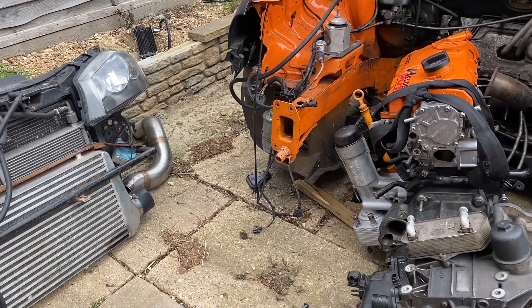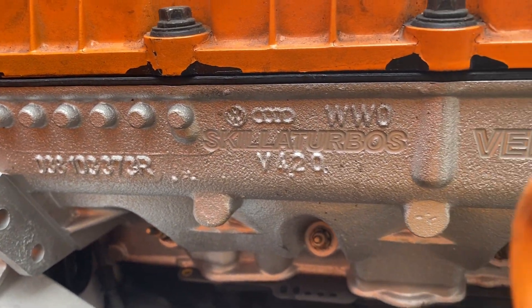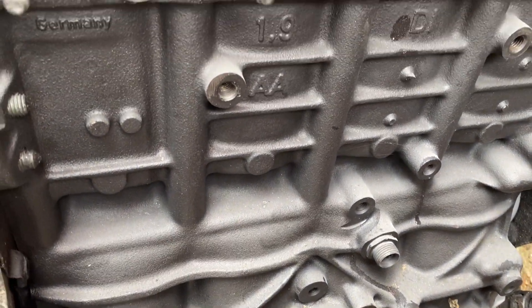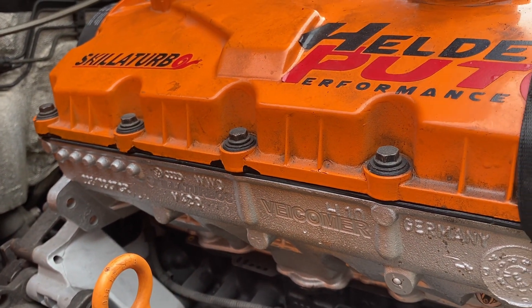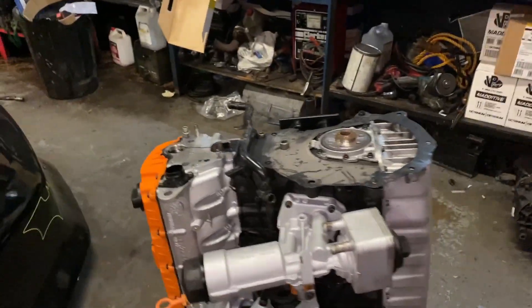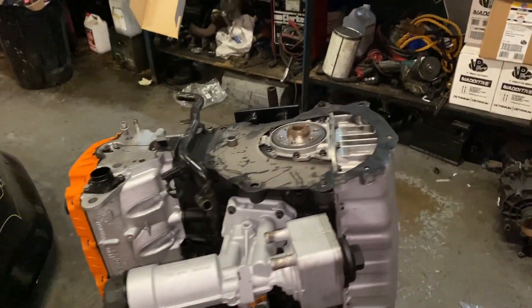Continuing from the previous video, I'm building this engine. I've been fitting things so you guys can see here.